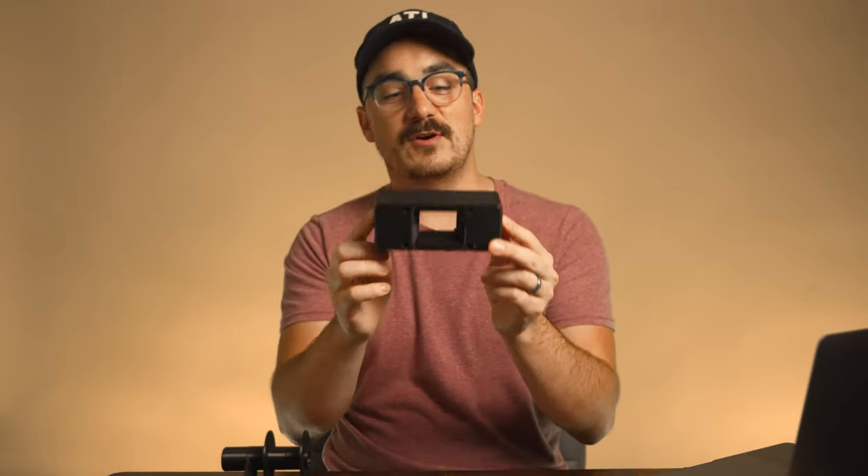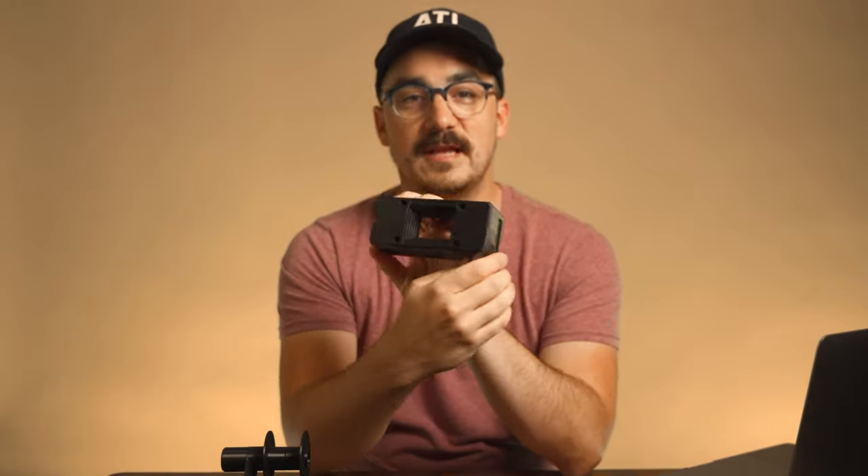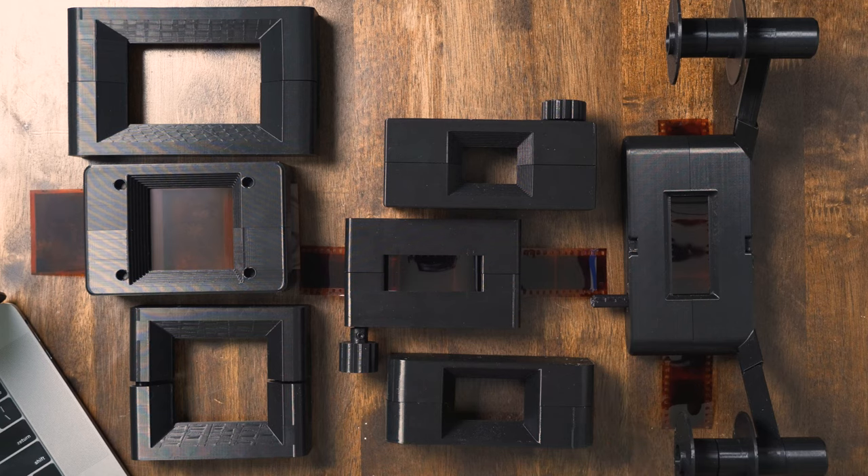I won't be going into the full gamut of 3D printing in this video — I'm saving that for another video. In this video we are talking specifically about 3D printed film carriers. They come in all varieties and sizes, with lots of designs out there, and they're really cool.